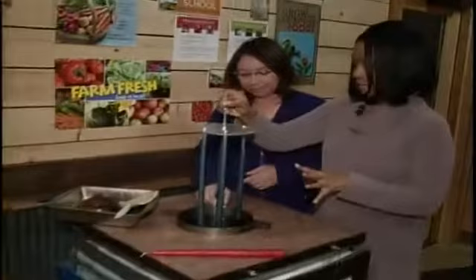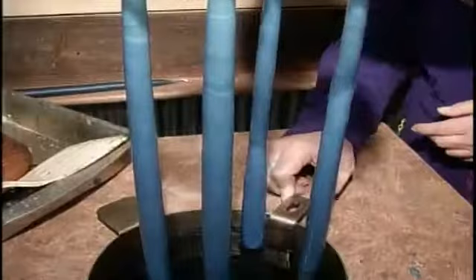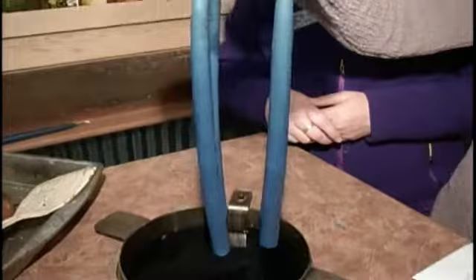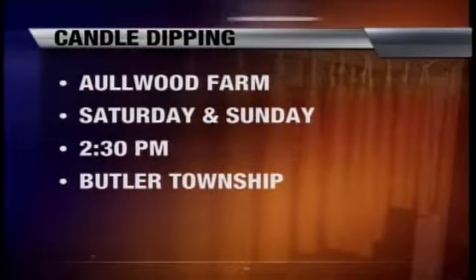Now this candle — we've taken it out. You let it stay out for about a minute and then dip it again. On average, we dip it five to six times so you get a nice thick candle that'll fit in the candle holder. These make great Christmas gifts, and you can come out to Allwood Farm and candle dip on Saturday and Sunday at 2:30 p.m., located on Frederick Pike in Butler Township.